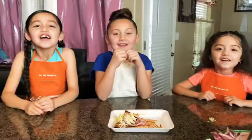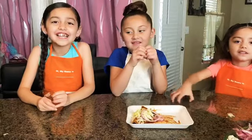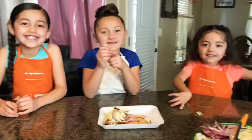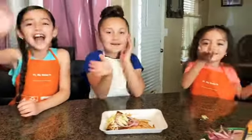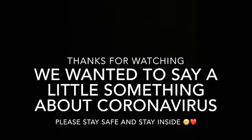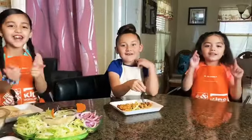Make sure to give this video a big thumbs up, subscribe to the channel, and comment in the comments what recipe we should do next. Bye guys! And remember, wash your hands!